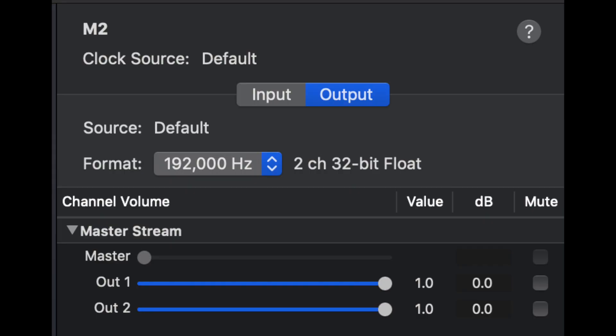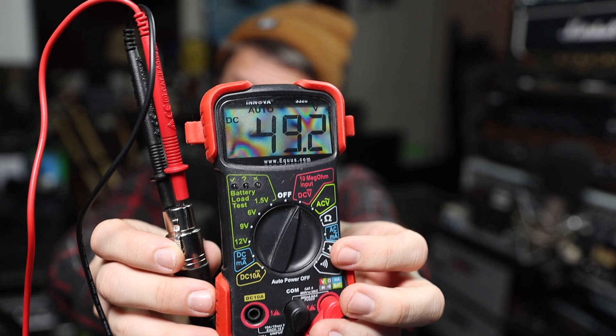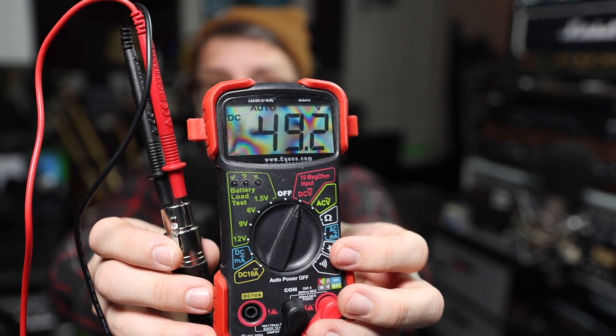As far as the specs, this thing has a bit depth of 32-bit floating, a sample rate of up to 192 kHz, a gain range for the XLR microphone inputs of +0 to +60 dB, an EIN of -129.5 dB, and a phantom power of +48 volts.